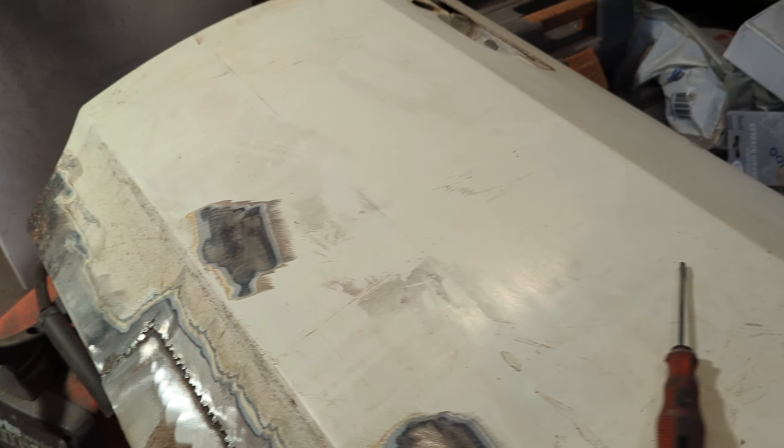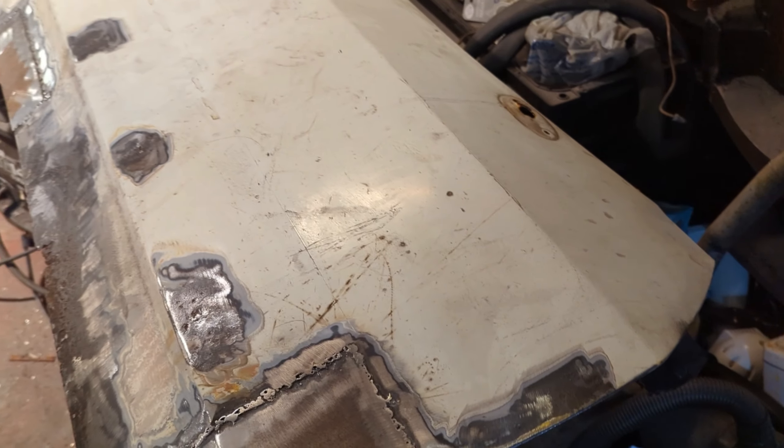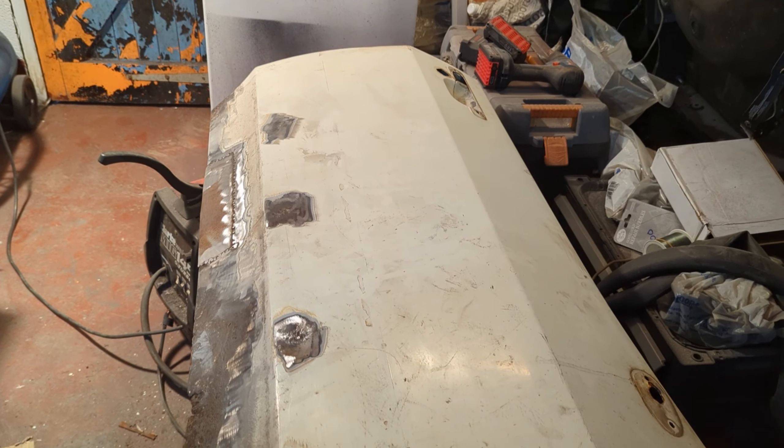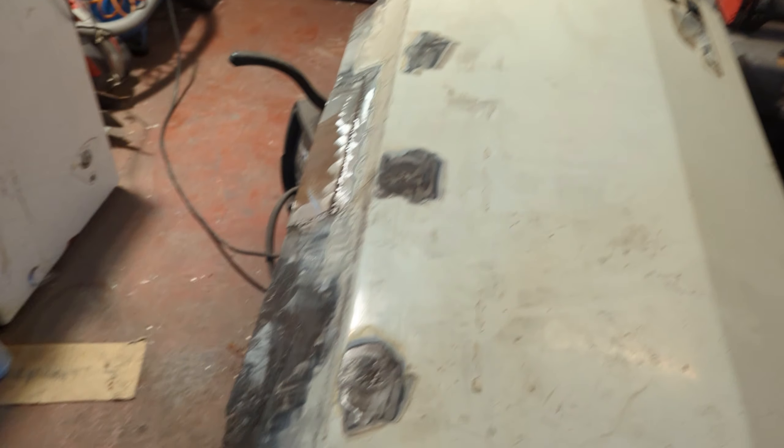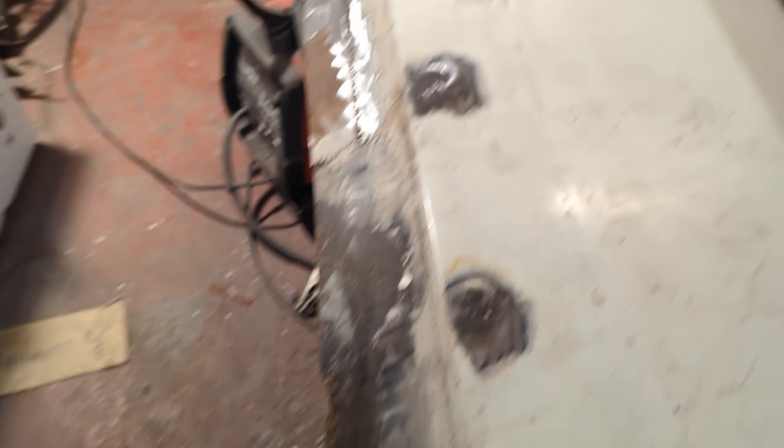This is going to be painted the new color at the end of this. So this is the final painting effort it's going to have, so it needs to last. I don't want it creeping back up on me, but if it doesn't need doing, I don't want to do unnecessary work.